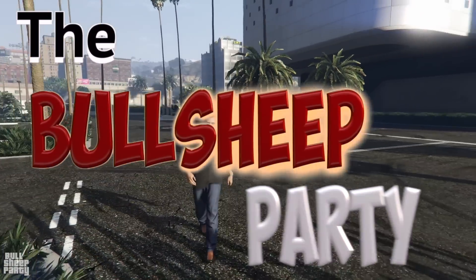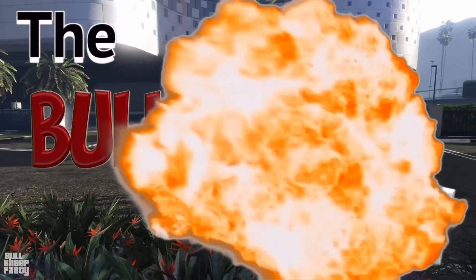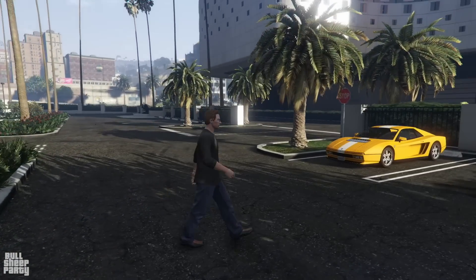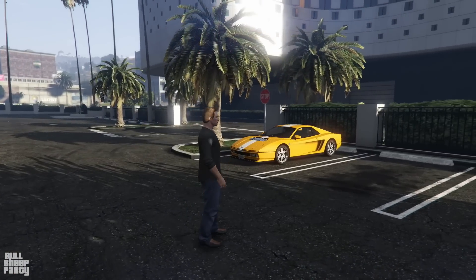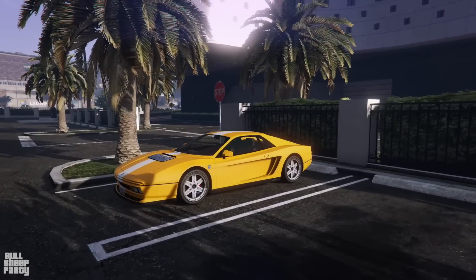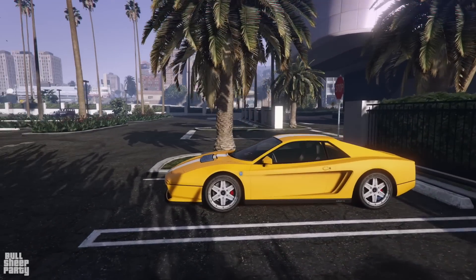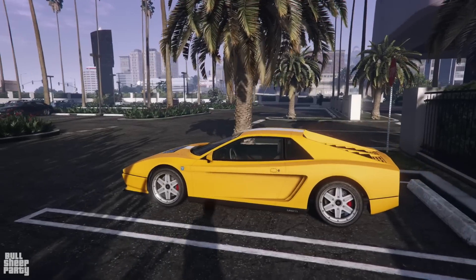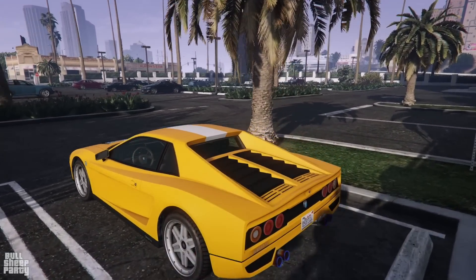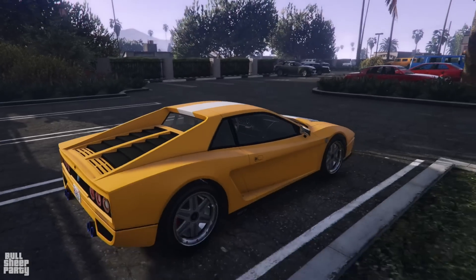Hey everybody and welcome. The reason we're here is to review the new podium vehicle, the Cheetah Classic. In this video we're gonna be looking at its exterior, its interior, the way it customizes in Los Santos Customs, and the way it performs both before and after upgrading the performance options.